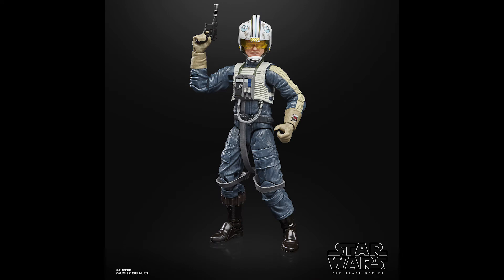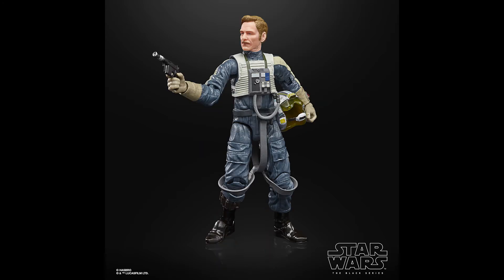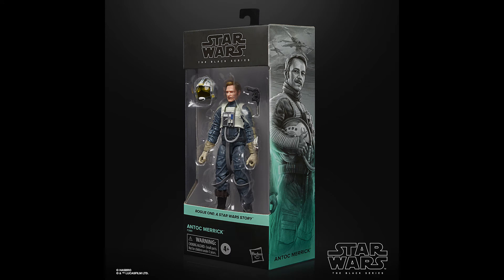Sticking with Rogue One Black Series, two completely brand new figures were revealed. First is Antoc Merrick — Blue Leader from the Battle of Scarif. This is a really really good figure and one of my favourite characters from the film. They noted he's going to use the Snowspeeder pilot arms from the Luke Skywalker figure because that's more accurate to the pilot suits in Rogue One, along with the helmet from that figure but updated with the Blue Leader deco. The rest of the body is the Luke Skywalker X-Wing pilot. The head is a completely new sculpt and it's a pretty decent likeness to the actor.